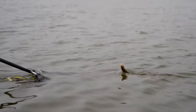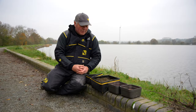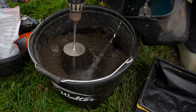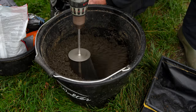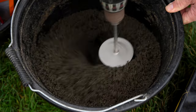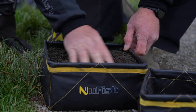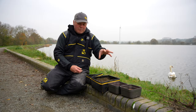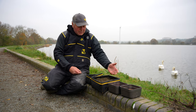We're targeting one species, so it should be quite a simple day's fishing. I'm going to keep it simple in how I approach it. All fishing centres around feed, so the bait I'm going to tackle the venue with today is groundbait. I know the venue is somewhere between five and eight foot deep within pole range. It's winter so the level's going to be up, and I need to keep the fish down on the bottom.